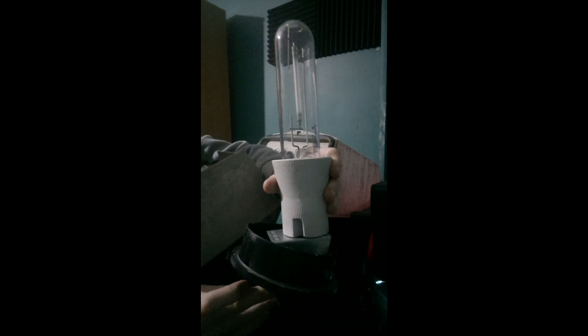Here's a close look at the 150 watt sun bulb in its removable lamp holder. As you can see, there's a lot of rust in the gear tray and the rear canopy.